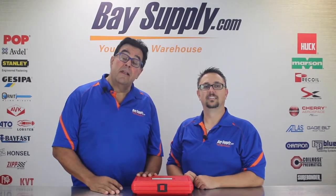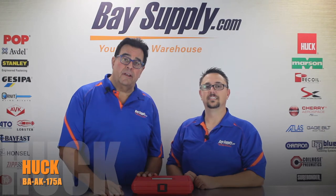Hi everybody, I'm Cliff Bernard and this is Scott Brooker from BaySupply.com. This morning we're going to be going through an unboxing and a demonstration of the Huck AK175A Blind Riveting Tool.